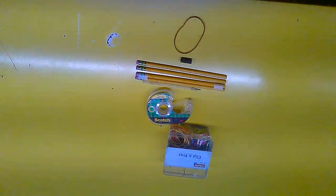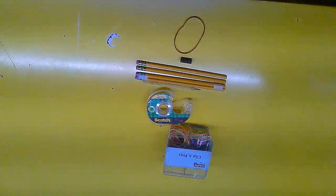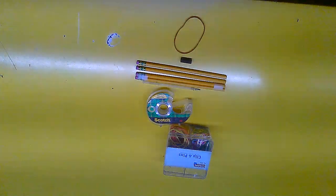Hey guys, welcome back to my channel. Don't forget to like, subscribe, and hit the bell icon to get notified when I make a new video. Today, instead of playing Roblox, I'm actually going to be making a crossbow using office supplies.